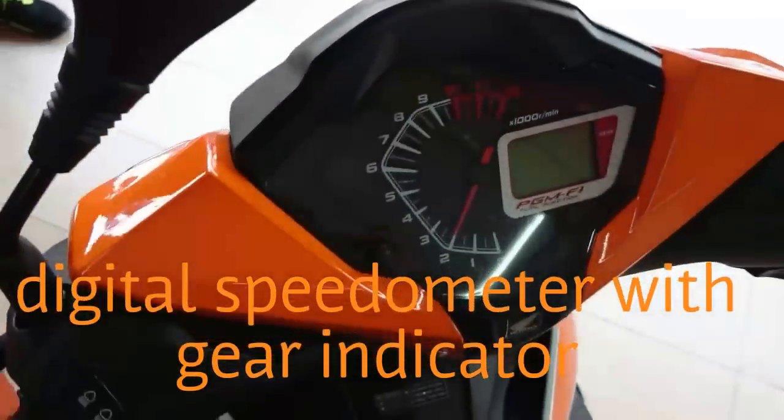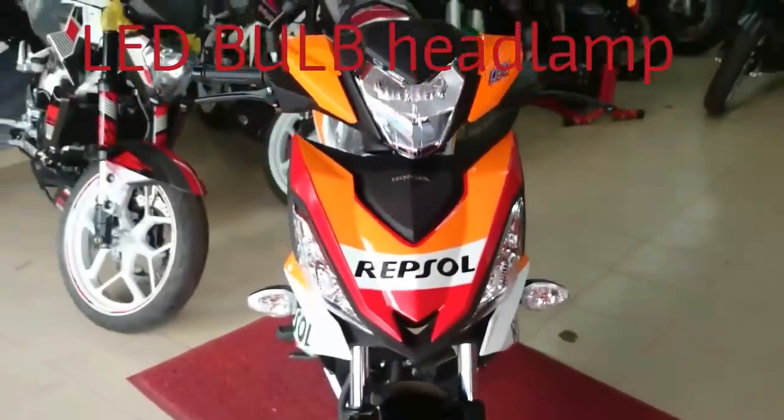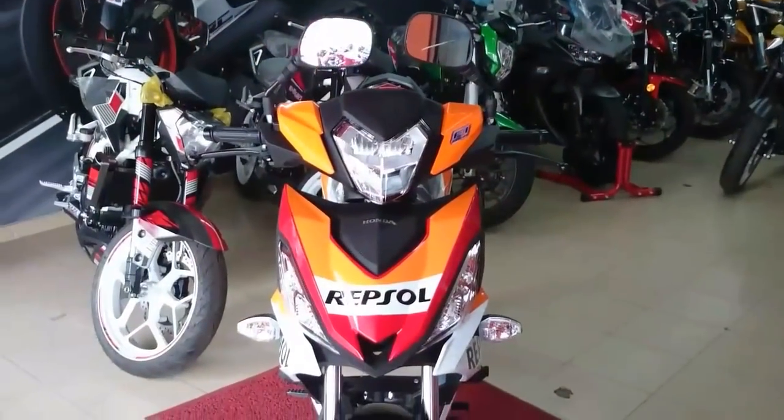Look at the coolant. Just a meter from the front, look, it comes like this. Quite nice.